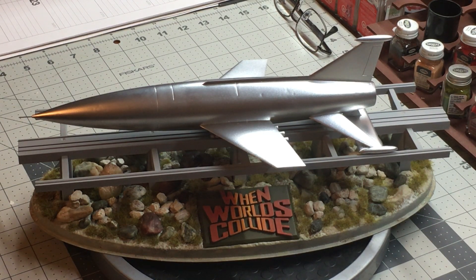It turned out really cool. The logo, I dry brushed that to create a gradient pattern. I used basically kind of like a rust red and a yellow to create that gradient.